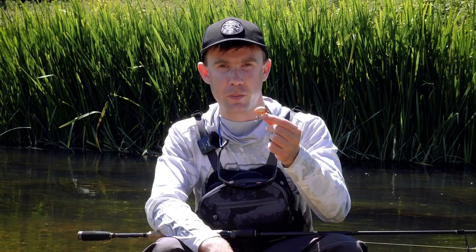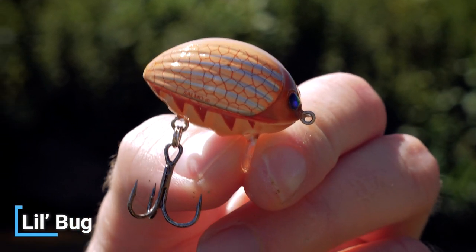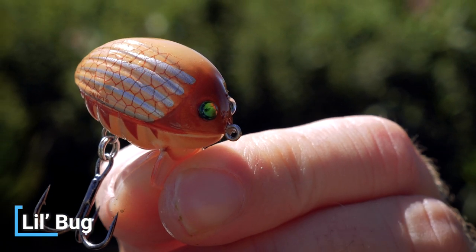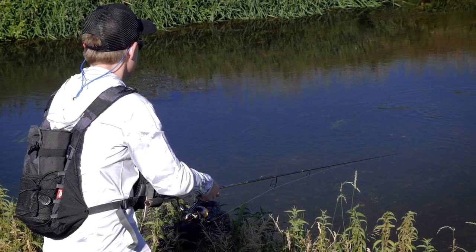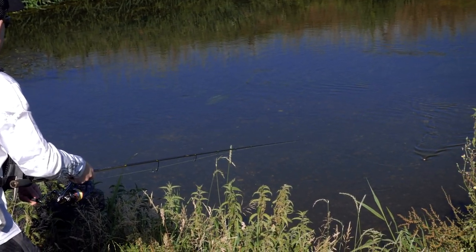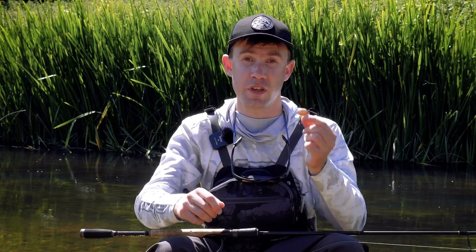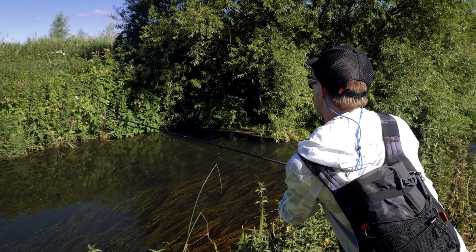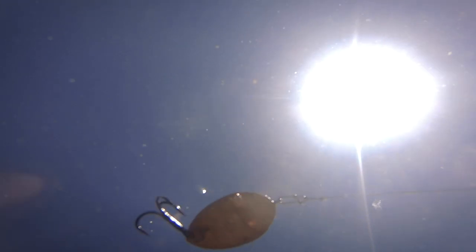Without a doubt my favourite topwater lure for targeting chub is the Lil Bug, and some of the takes I've had on this lure over the years have been absolutely awesome. It's got quite a bit of weight to it, especially in the 3cm model, as it's got a couple of ball bearings in there, so even at long distance it casts a long way. By keeping the rod tip up it creates an absolutely fantastic wake across the surface that chub find hard to resist.